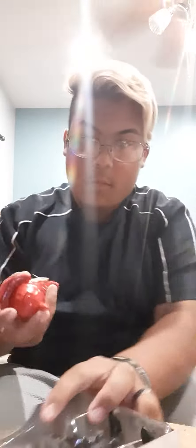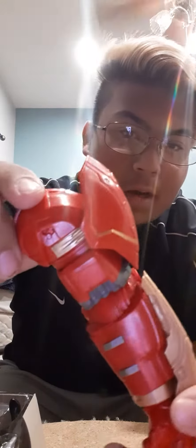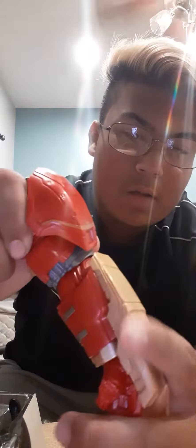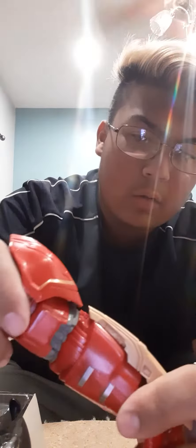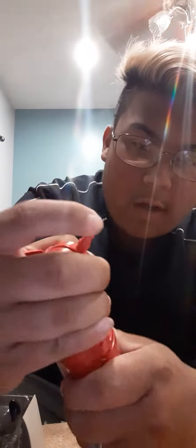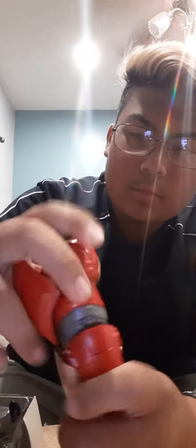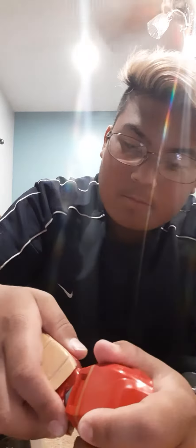First thing we will check out is the Build-A-Figure piece, which is the Hulkbuster arm. It's got that nice, classy red and the nice metallic gold color to it. It's got good built-in detail. It's got that good ratchety twist to it at the bottom of the elbow, and it's got a good ball joint. That's the Hulkbuster arm.